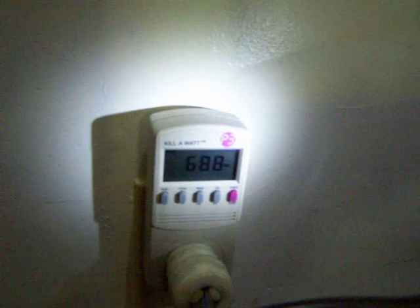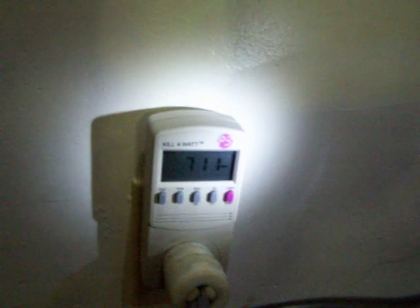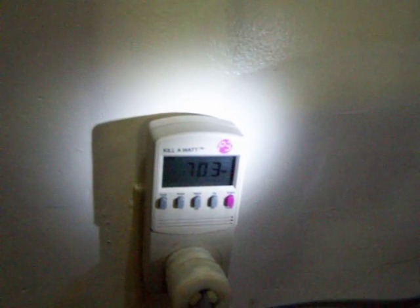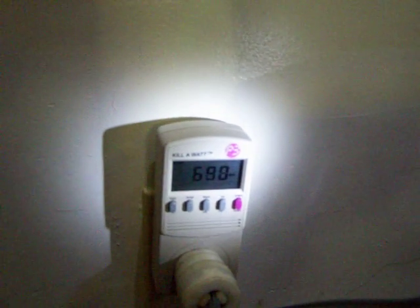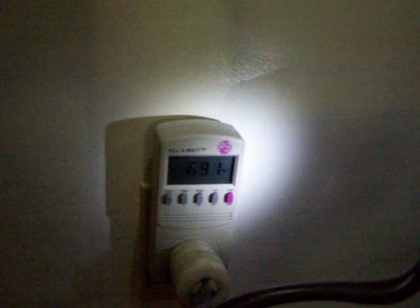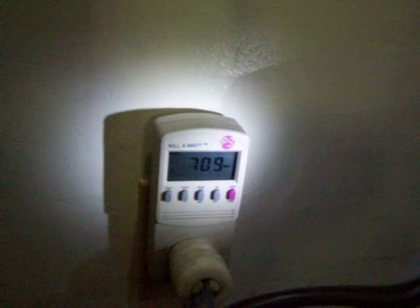I see some of you guys out there are getting good readings from 1,000-watt arrays. I imagine some of you know a little more about this than I do, so leave me some comments and let me know what you think I should do. Maybe I ought to keep the big one and run a few smaller ones also.